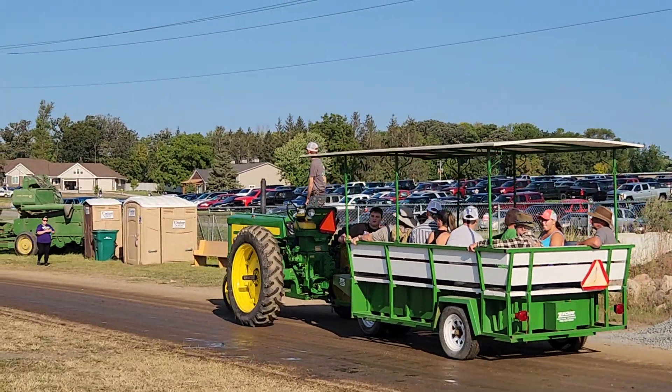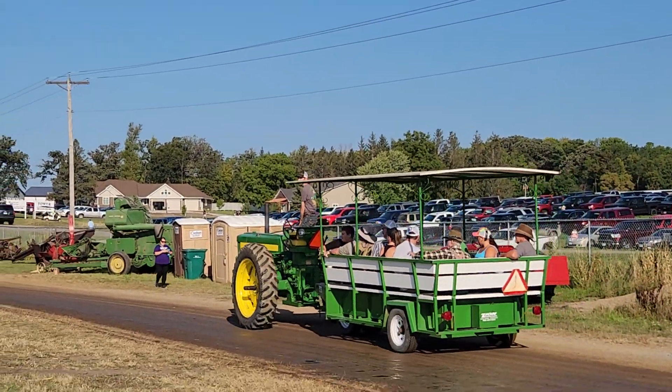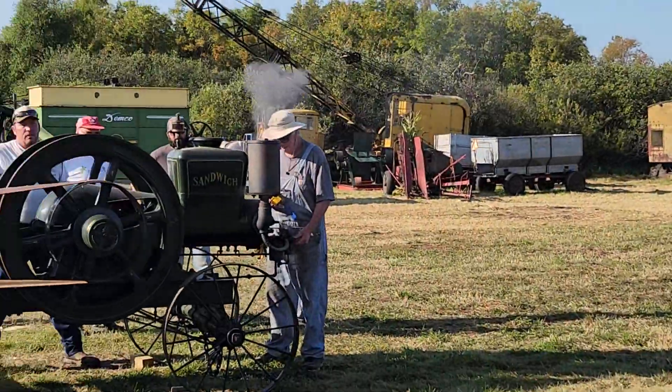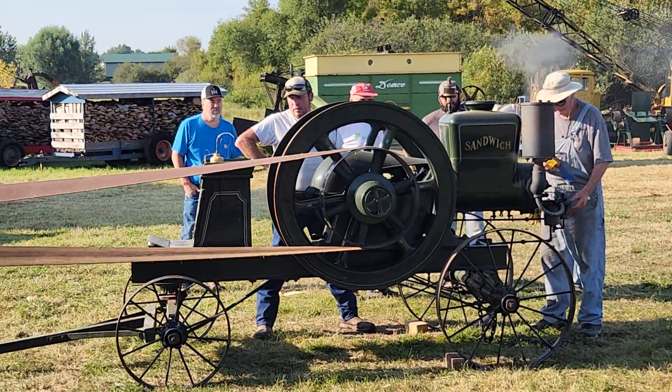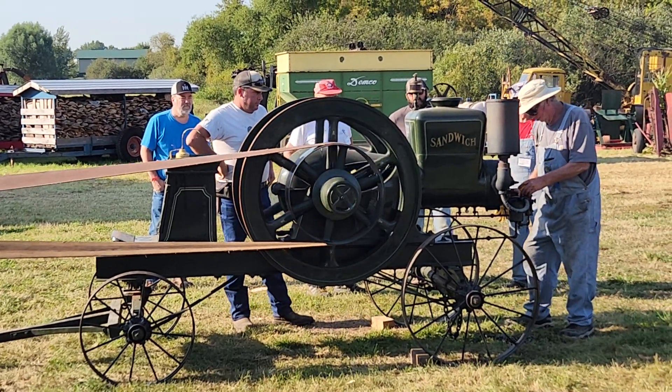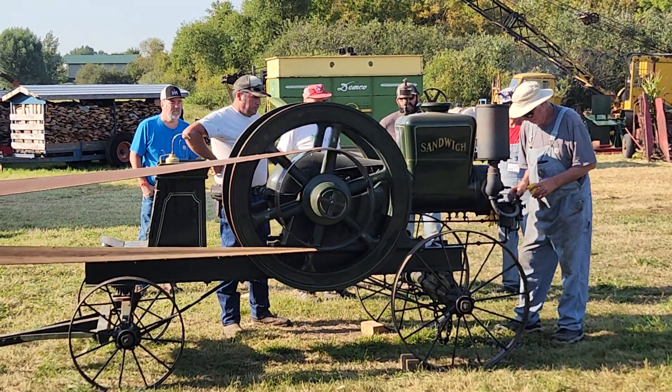I don't know how many times I've seen that — standing up driving the John Deere. You had a hand flag. I missed it; they just started this sandwiching engine off, just a second off.